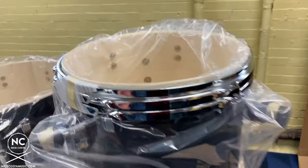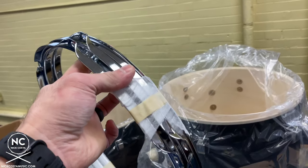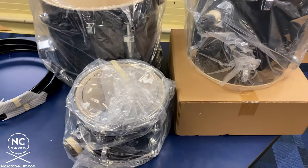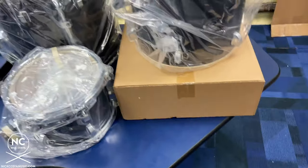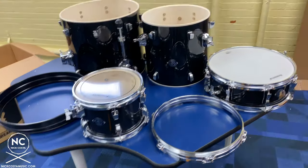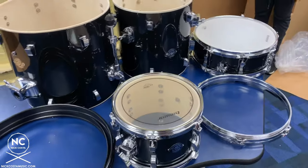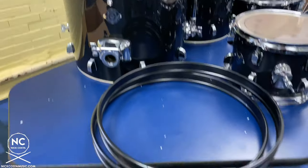The first thing we're going to want to do is remove the hoops for the floor tom — you'll see they're connected by tape, so we just disconnect them. We'll also get all of the drums out of the bags and remove the snare drum from its box. Now that everything is out and laid out, we are going to start with the largest drum and work our way up to the smallest.